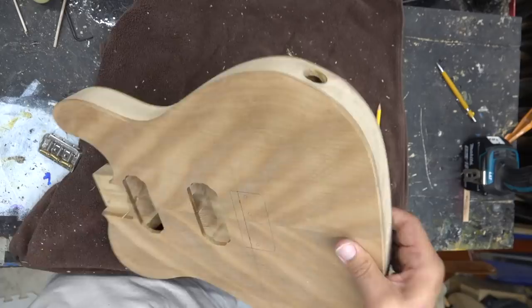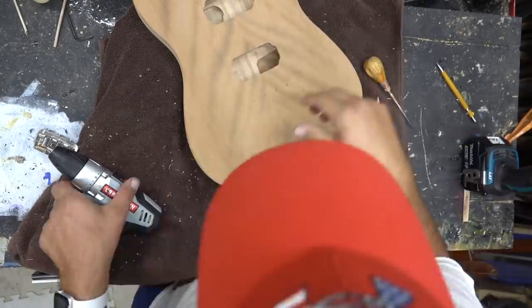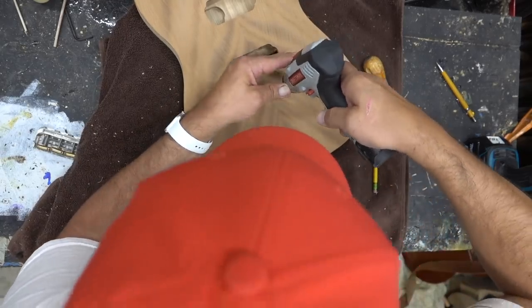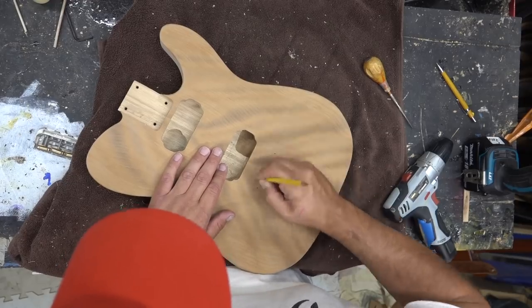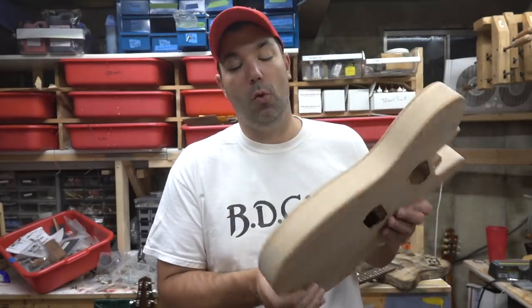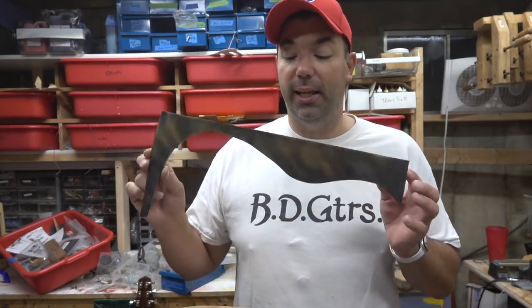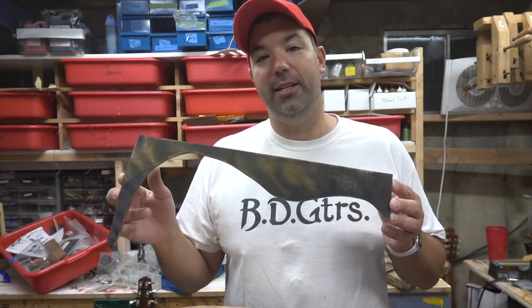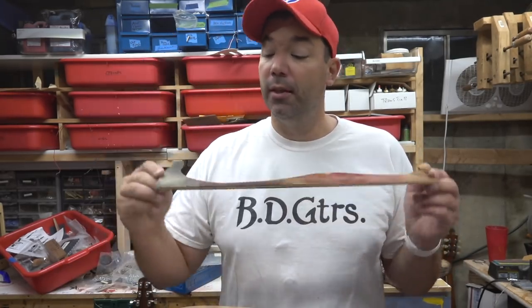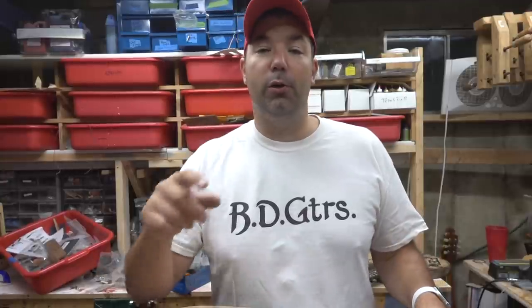I'm going to drill for the strap buttons and then drill the bridge now that we're all set. This thing is looking awesome — significantly light, very unique design, no control panel, we'll fish all the wiring through. Now we're going to start testing some stains. I'm really liking this black and yellow — it's got a real interesting vibe. I tested some yellows and browns and I don't think that's going to work. Next video we'll be doing some staining. Thanks for watching guys, we'll see you in the next one.